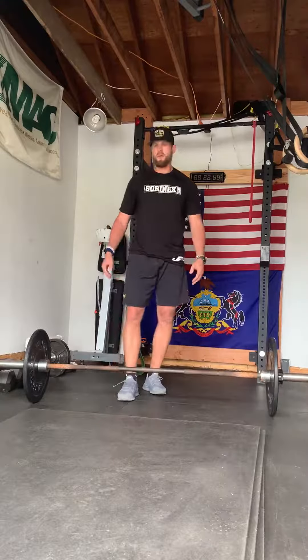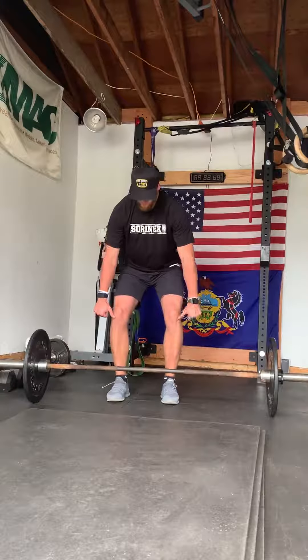Set-up is just like any other hinge movement we have. Feet underneath my hips, maybe plus one. Find that comfort zone for yourself.